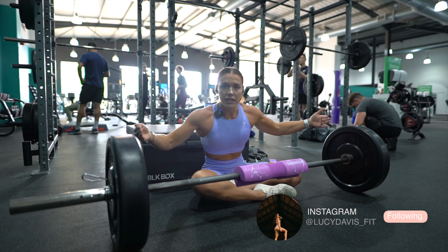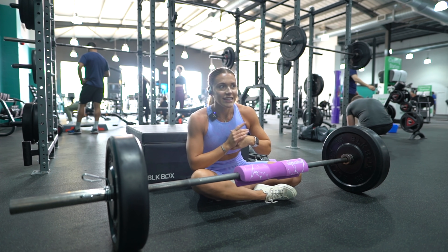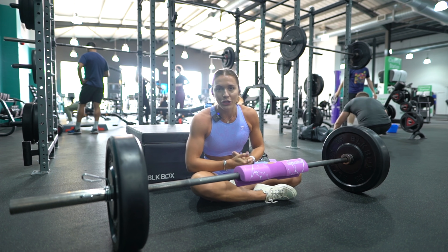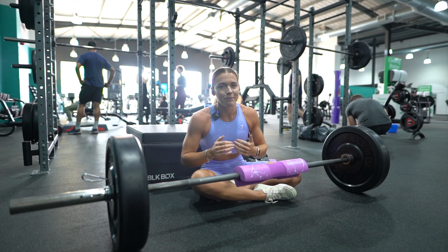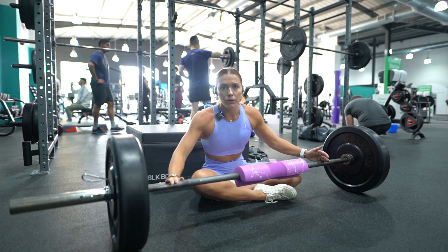I'm going to go through technique points of an actual barbell hip thrust, and then I'm just going to keep loading the weight on and see where I get to. Yesterday I woke up, filmed a YouTube video, and ran a half marathon, so my legs are a little bit jelly. If you haven't watched that video, go back to last week's video — it is awesome. But I am going to give it a go.